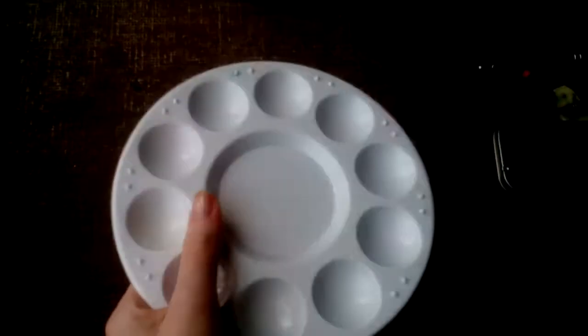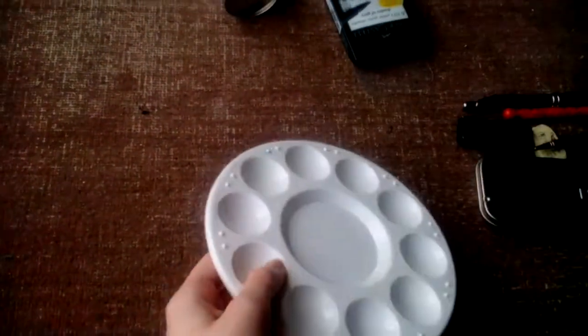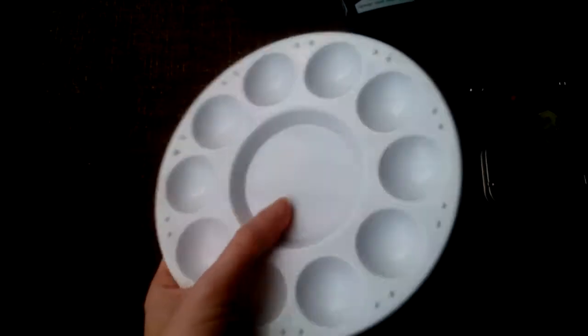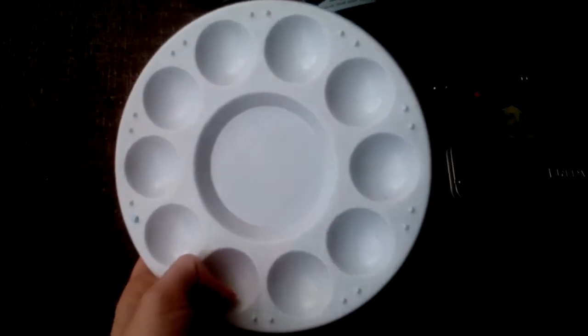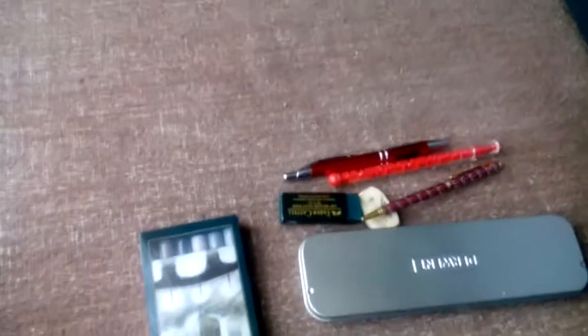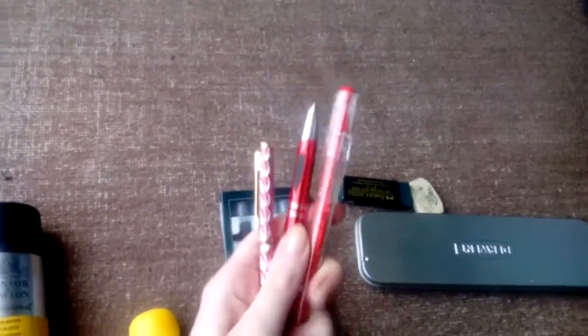I tend to keep a small palette with me wherever I am — except for travel — in case I fancy doing acrylic painting. When it comes to being an artist, you tend to have a scatterbrain mind: you want to do this, then you want to do that — just loads of experimenting with different things.